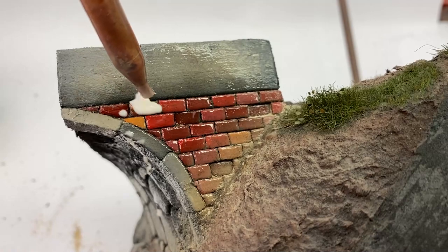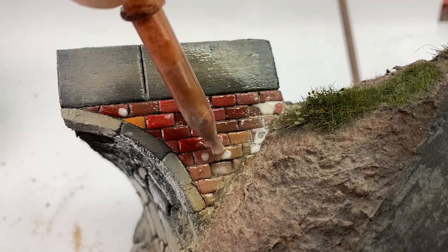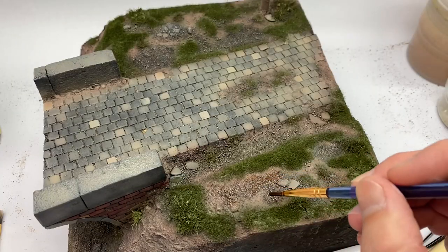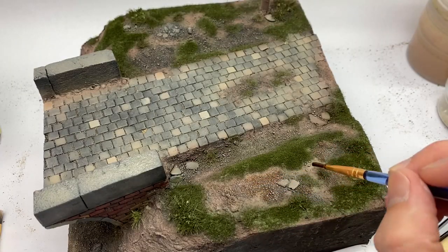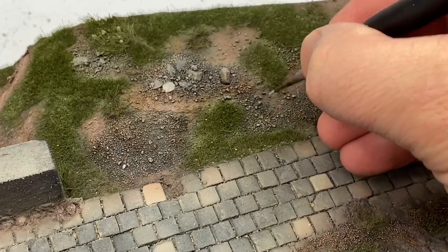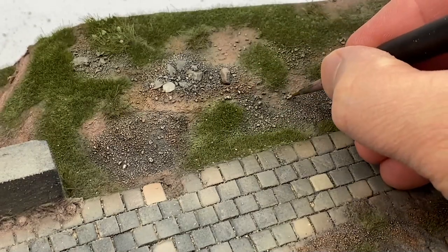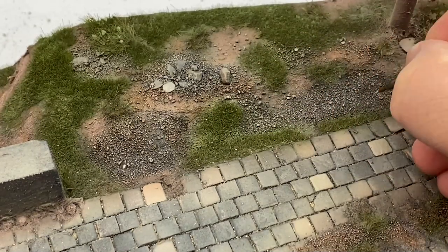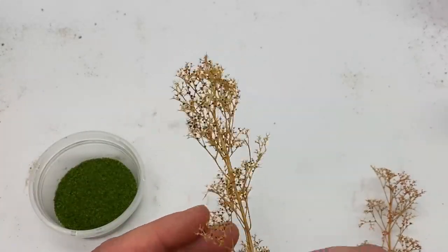I just hit it with alcohol and then a little bit of watered-down Mod Podge. And then all the texture we created with the sand gets a little bit of a wash, and then we picked out individual stones. You don't have to do every single one of them, but that really helps with the texture.